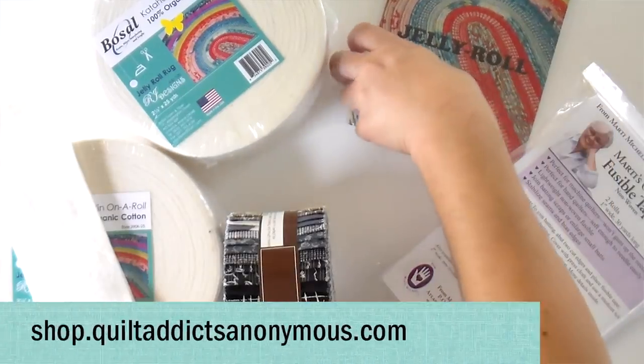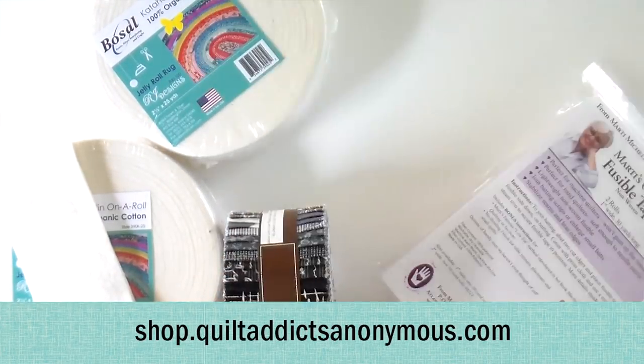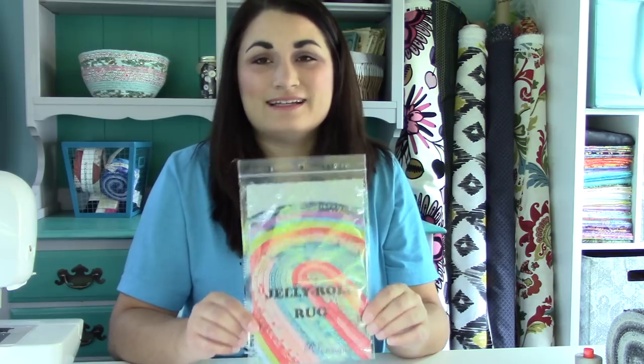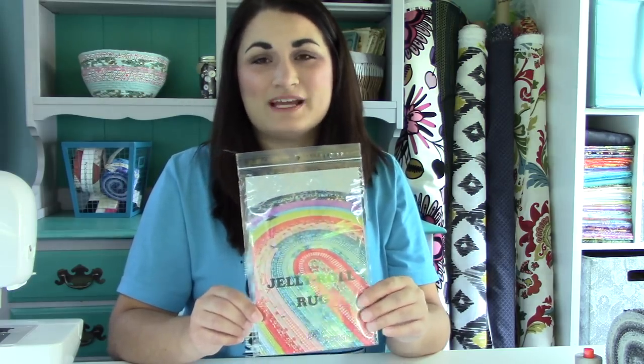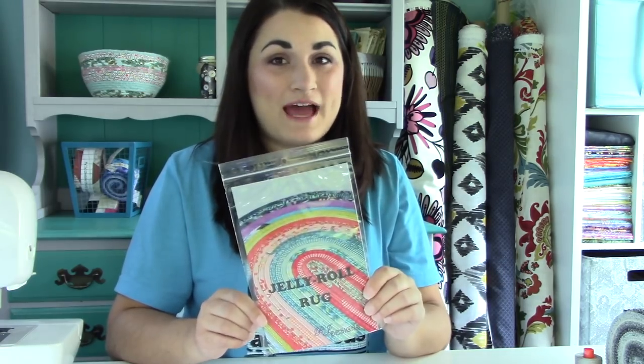This pattern we have it at Quilt Addicts Anonymous. It's by RJ Designs and it gives you all the instructions you need to do it. So in this video tutorial we're going to give you some tips and tricks. It's not going to give you every single piece of instruction because we want you to support the pattern designer so they can continue to make more awesome things. So get the pattern — that's step number one.